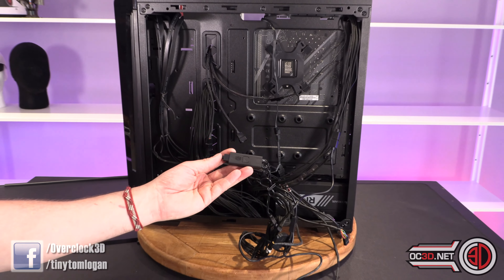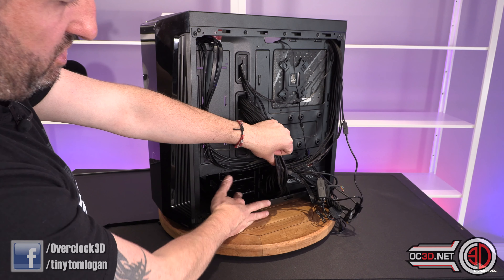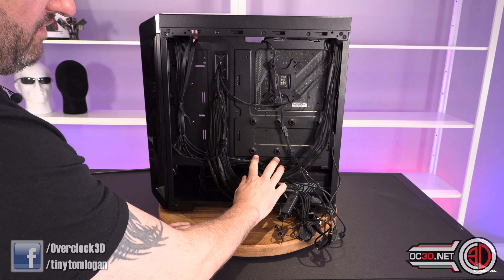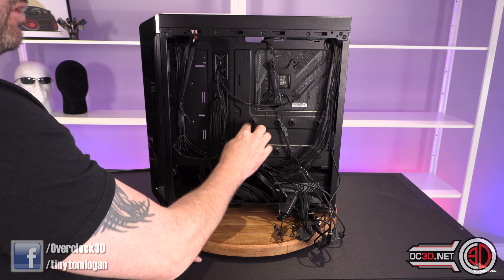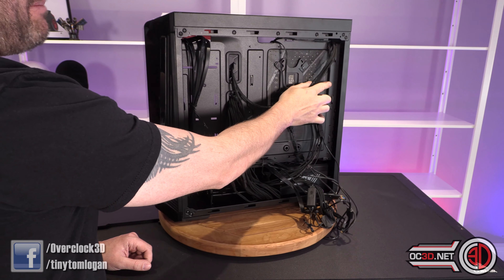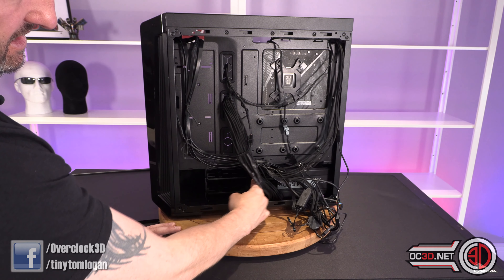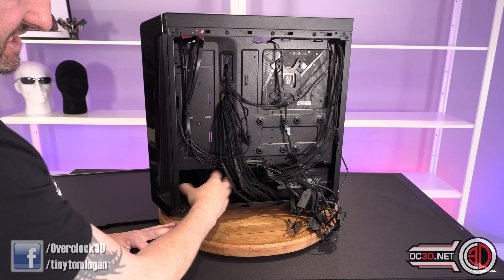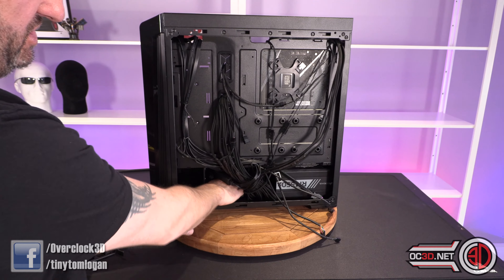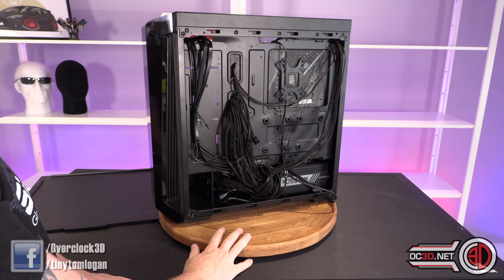In the back you get a couple of 3.5-inch hard drive mounts which can also take 2.5-inch SSDs, plus a couple of SSD mounting points higher up with rubber grommets to make installation easier. There's about 20mm of room for cabling behind the motherboard tray, which isn't a huge amount. If you're not using the hard drive mount at the bottom, I'd remove it to free up cable-stuffing space — not pretty, but a useful option for beginners.